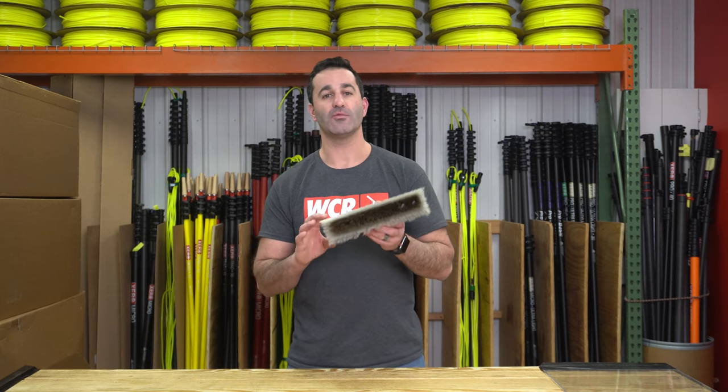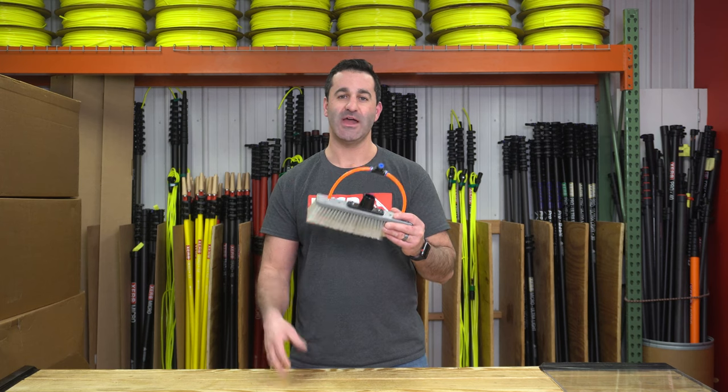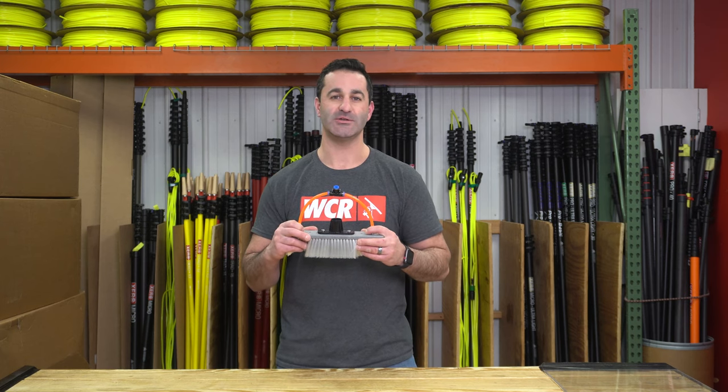This is a good all-around brush — it's the 12-inch Xero hybrid brush. And of course, it's available at windowcleaner.com.